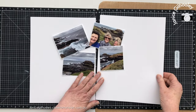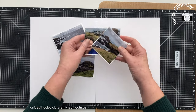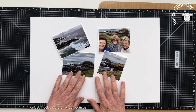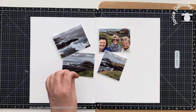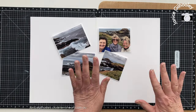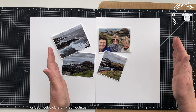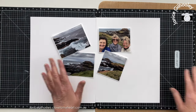Hello everyone and welcome to another 8.5 by 11 inch scrapbook layout process. I have some photos in front of me and you might recognize them as part of a series I've been doing on this holiday album. I had previously done a whole sort on this album, selected all the patterns I was going to use - they're all from one collection, so I'm really trying to stay true to that.